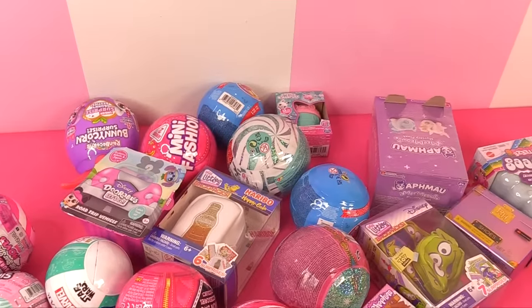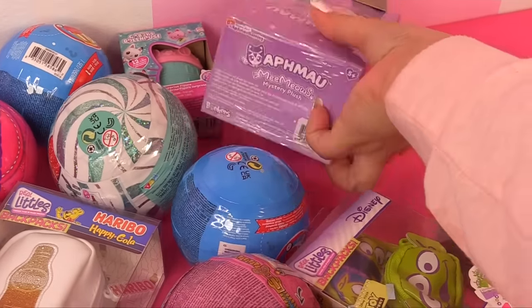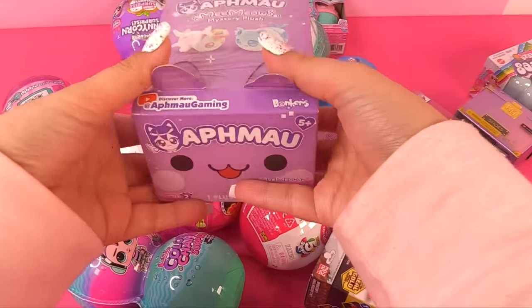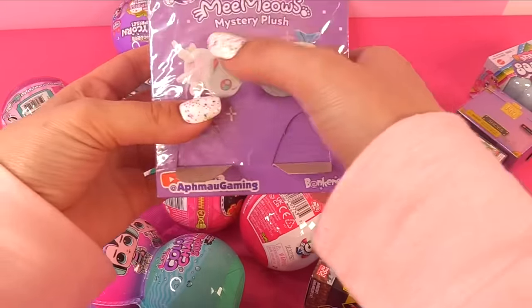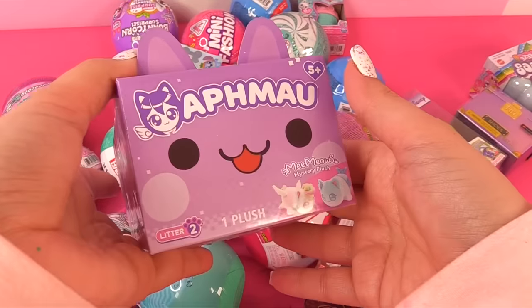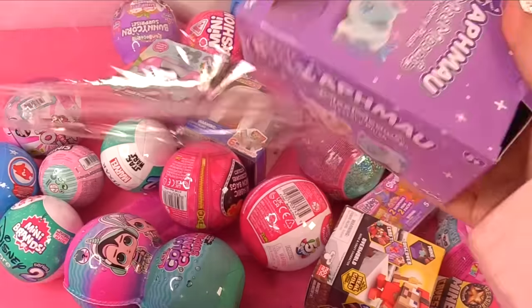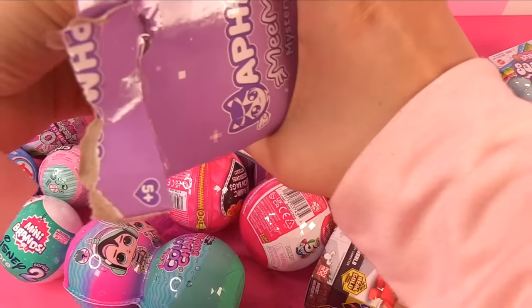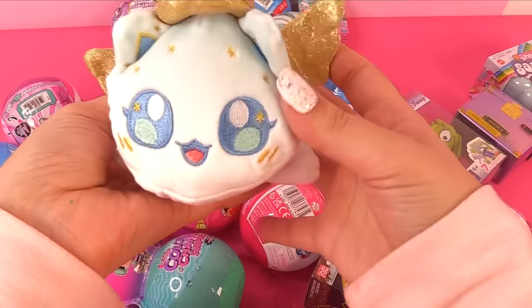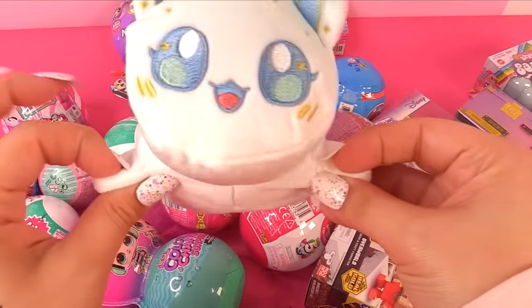Let's travel to a land down yonder — I want to check out this Aphmau blind box. Looks pretty fun, and it's huge and chunky. Inside we've got a cute little kitty-shaped box — they are mystery plushes called Memeows, eight to collect. Let's open it up. This is from Aphmau, a YouTuber. Look what we got — we've got this cute little angel kitty. So soft and plushy. I love the little stars on her back and the little kawaii face.